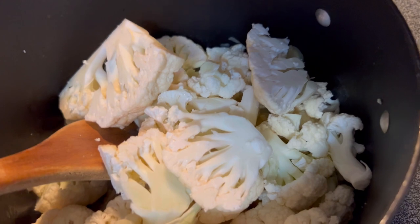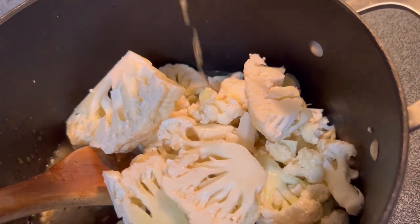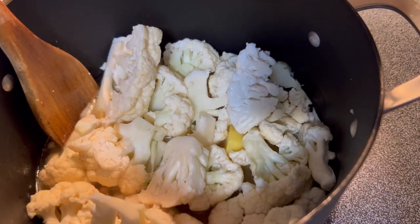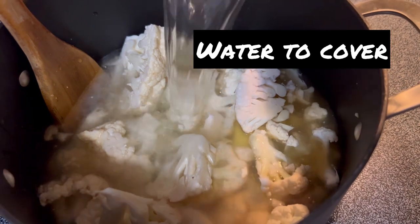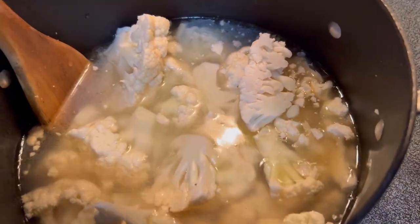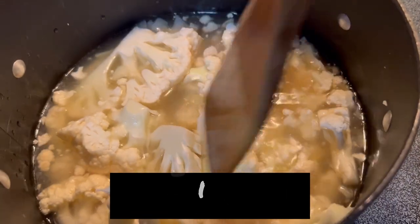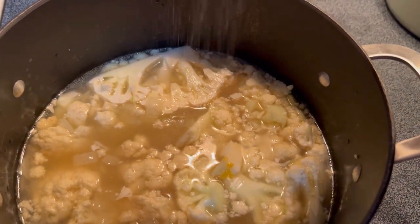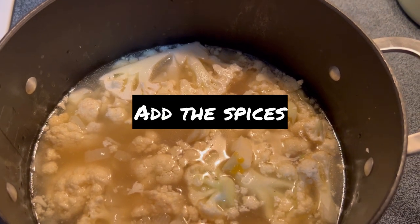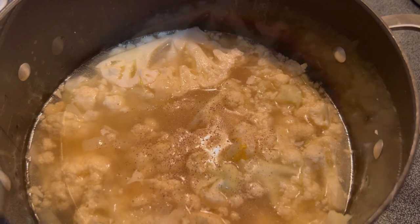Then we'll add in the rest of the vegetables — the potatoes, the cauliflower — and we'll top that with some chicken stock. I add a little bit of water to cover. The original recipe said three cups. I use a container of stock if I have one, or homemade if I have that. Then I add a spoon of Better Than Bouillon chicken. You can use cubes if you're old school. Then put in your spices, and we're going to let this boil.